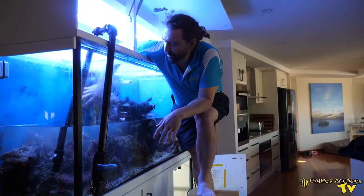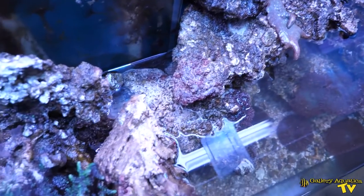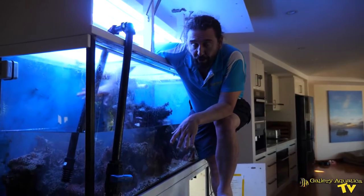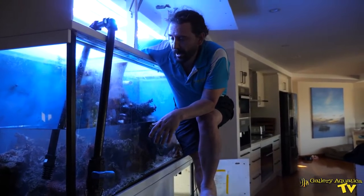It's really quite incredible how much rock is in here. It's all just been piled up. This tank's been running for a long time, many years, and whoever did this original aquascape created a mountain of rock. It's very different to the aquascape that we'll be doing in the new tank.